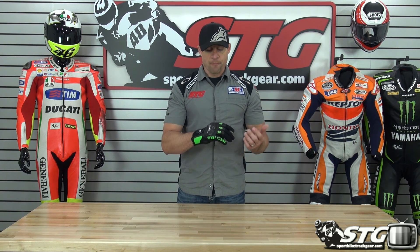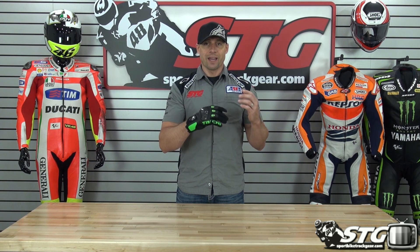Sizing — how do these run compared to most other gloves out there? I'm wearing a 2X right now. I find they fit consistent. I normally wear a 2X. These gloves fit and feel as I would expect.